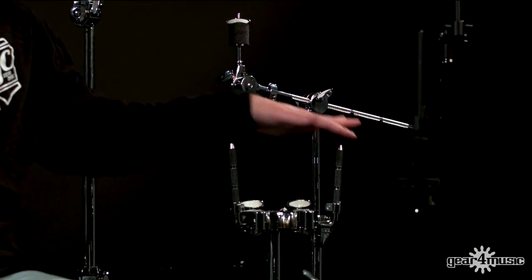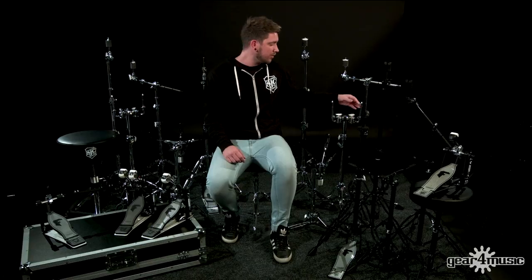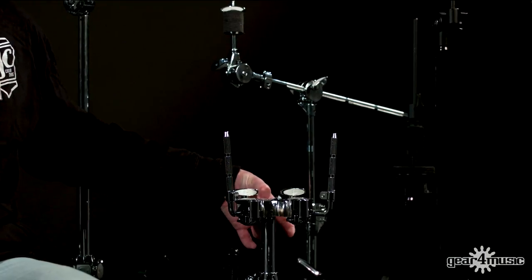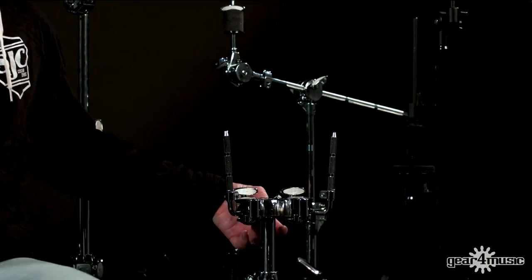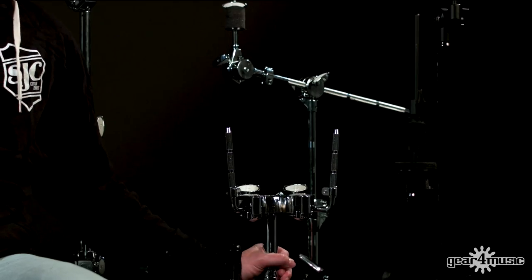In the Flatline series we've also got the double tom stand. It's got two ball joint tom arms on it with locks, and Foundation branding all over it so it looks mega cool. There's a spare hole at the back which can be used for an extra cymbal stand, another tom, cowbell, or any sort of accessory. It's two-tier again with a memory lock.